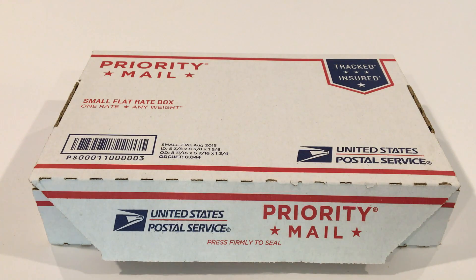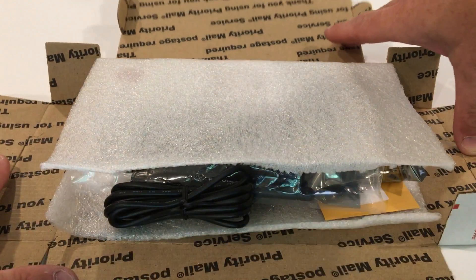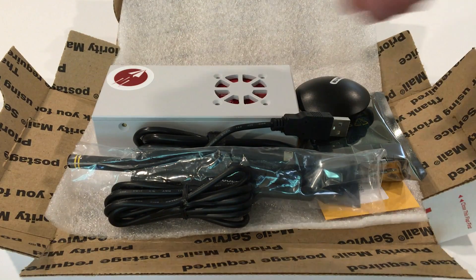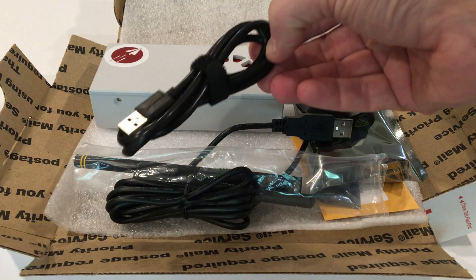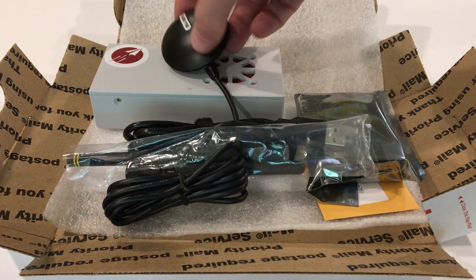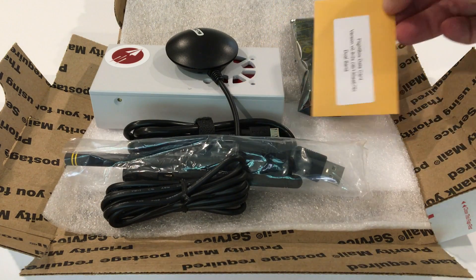Here is the flight box as it comes from the postal service. When you open it up, you'll find a number of things inside. It varies a little bit depending on what parts you ordered, because some people order additional components. In this case, you'll see there's the flight box case itself, which contains a number of components. There's the USB power cable, and this one has a remote GPS which we'll install. There's the Raspberry Pi computer and a data card, which is basically the hard drive for the system.